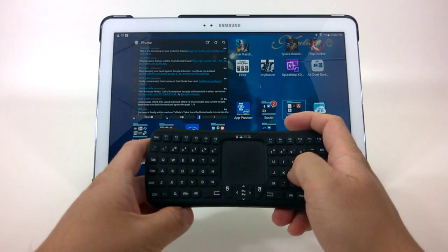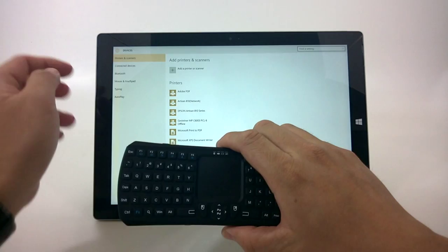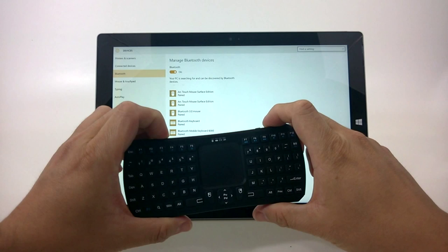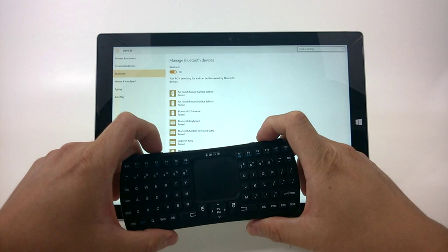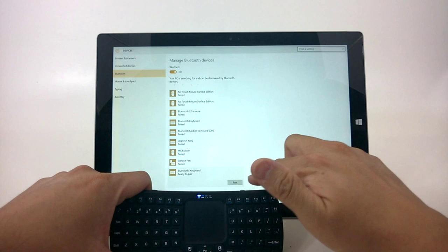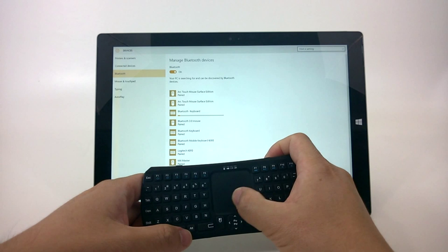Now here I have my Surface Pro 3, and we'll go ahead and pair this up. Go to Settings, Devices, then Bluetooth. Turn it on and hold the Bluetooth button. After a moment it starts blinking and finds the Bluetooth keyboard. Pair it up, install the drivers, and in a few moments the trackpad and keyboard are working. The Win key works to go back and forth.